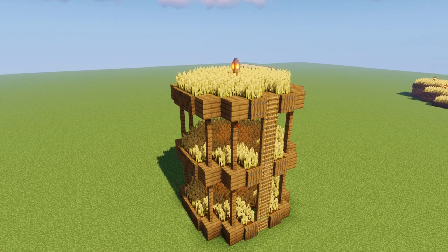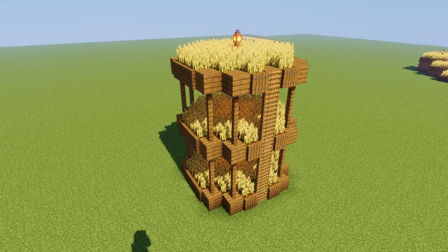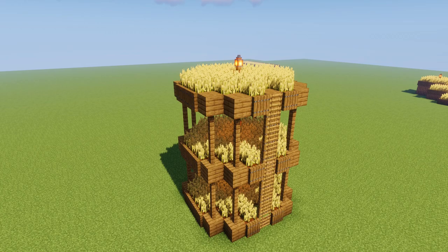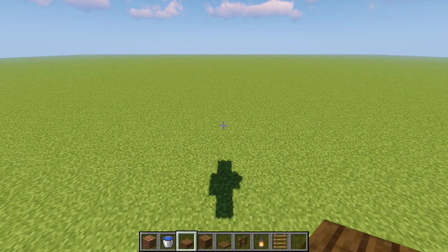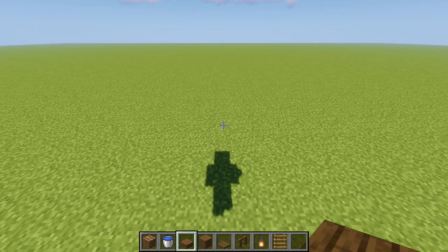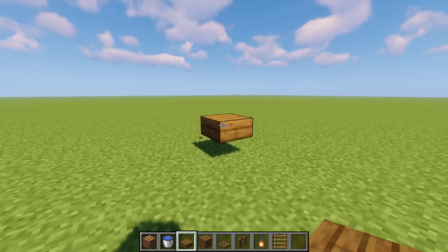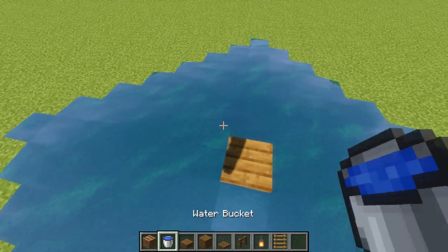Moving on, the next type of farm we're going to cover is a really cool hanging stacked farm that doesn't have water going through the middle — you can't see any water in this farm and it honestly looks so cool. This is a tower type of farm. The blocks I use to demonstrate don't matter at all — I just love spruce wood. The first thing to do is pick your shape; it doesn't have to be a circle or square, it can be whatever you want. I like circles, so I'm going to work off the center, place my waterlogged slab, and build my circle around that center piece.